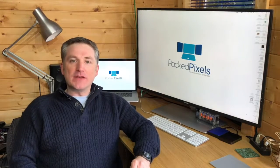Hi, I'm Matt Ralph, the creator of PackPixels. Four years ago we successfully crowdfunded our original PackPixels and delivered to all of our backers. Since then we've sold thousands of PackPixels worldwide.